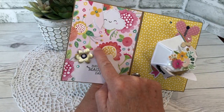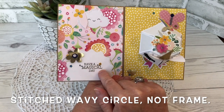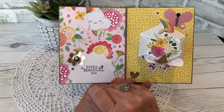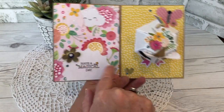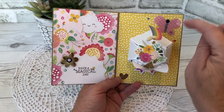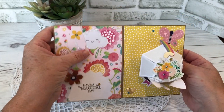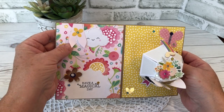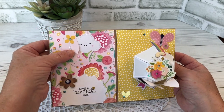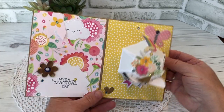This is a stitched wavy frame from Your Next Stamp, and I stamped a sentiment from Tailored Expressions there. There are also more of the stickers, and the cloud came from the same Doodlebug package. The banner is actually from a very old package from Martha Stewart that I rediscovered when I was tidying my craft room, so I do want to keep using those.